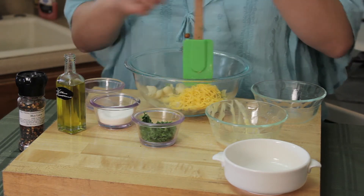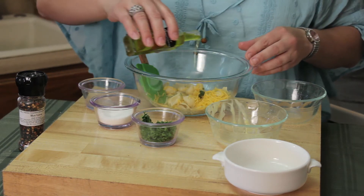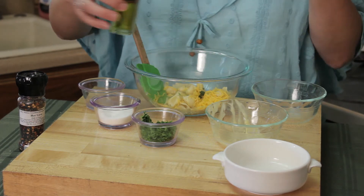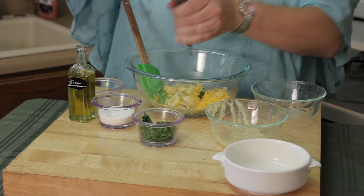Then some cheddar cheese. And we're going to hit it with a little bit of EVOO — that's just going to add a little bit of love and some yumminess to it instead of butter. And then some fresh cracked pepper.